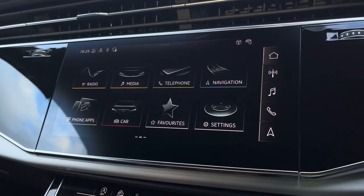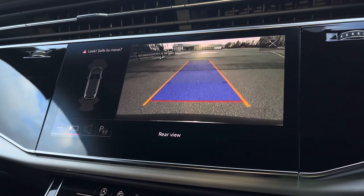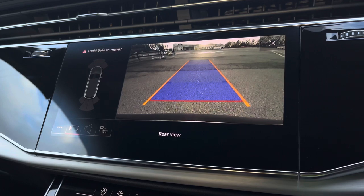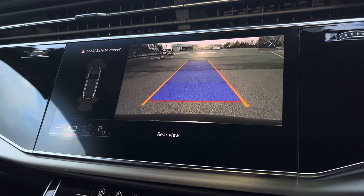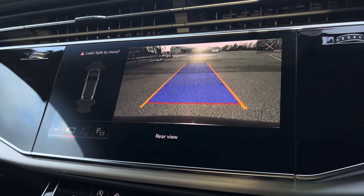As standard, we also have the rear camera with Parking System Plus, adding front and rear parking sensors, which will come really handy especially when navigating through those tight spaces, while the rear dynamic guidelines ensure you can easily park into any parking space.